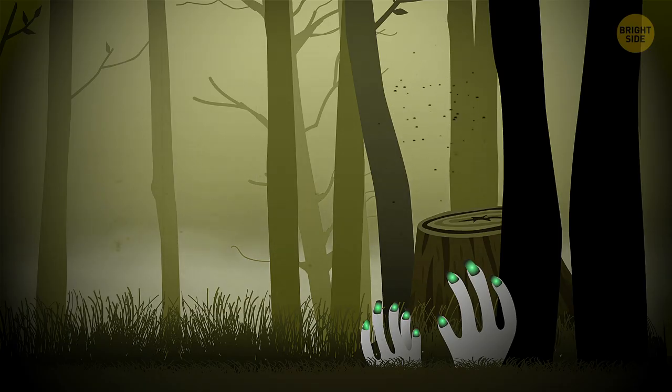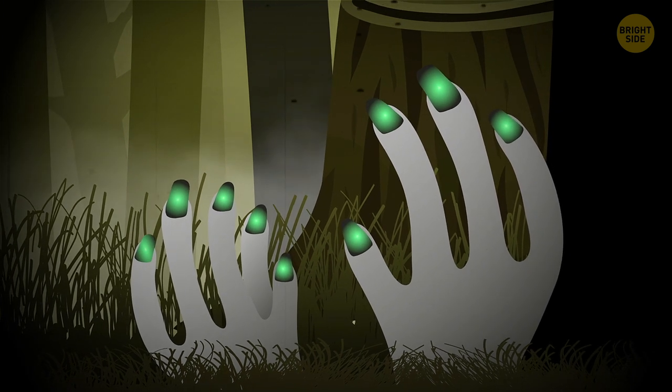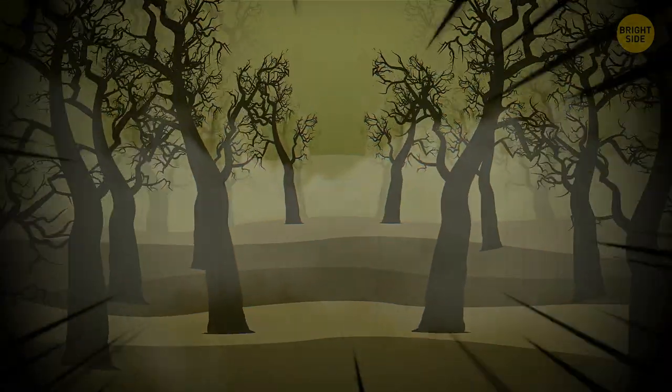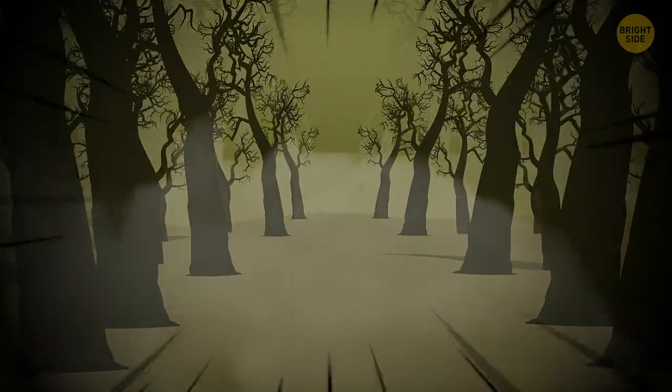Fingers. Five of them. Black and gnarled, with bluish-gray nails poking from underneath some stump nearby. I couldn't scream, but thankfully, my legs turned me around and carried me out of the woods. I didn't care where I'd end up, I just needed to get away.